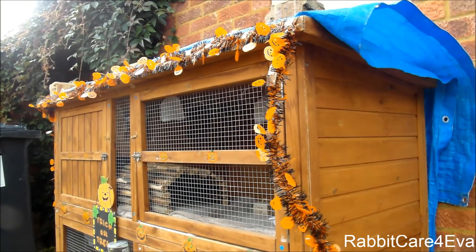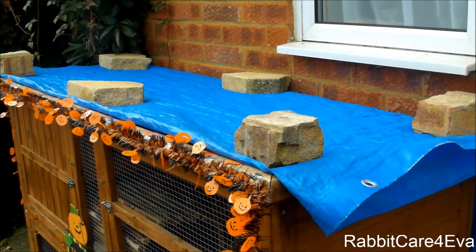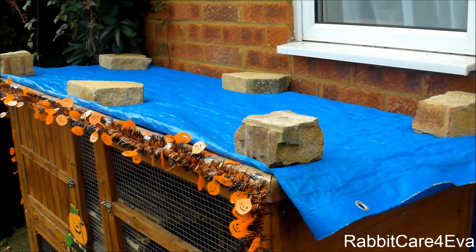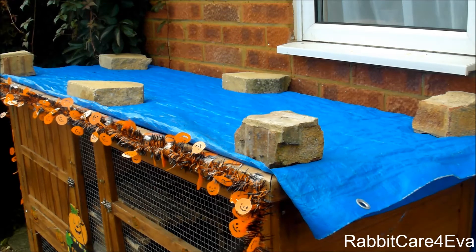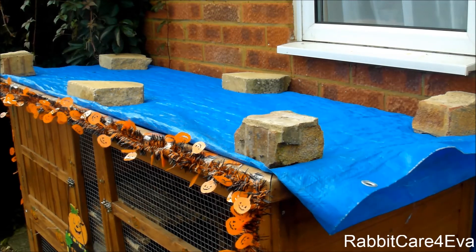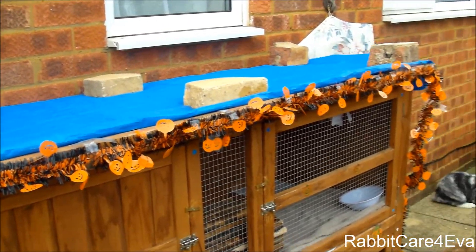Now I'm going to show you what's on top of the hutch. On top they have their blue waterproof rain cover, which I always keep on the hutch. It's held down with some bricks so it doesn't go flying up. We fold it over during the day and then fold it down at night so it keeps all the wind and the rain out.